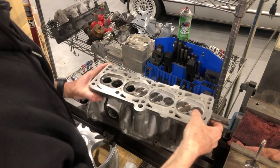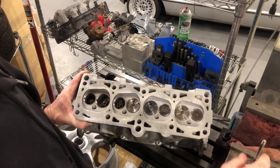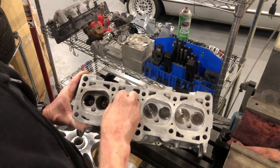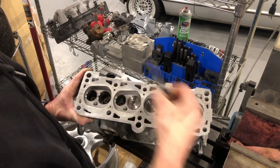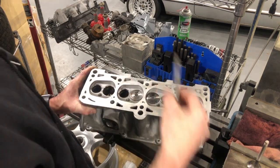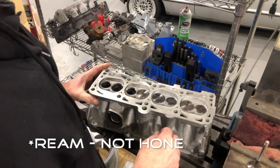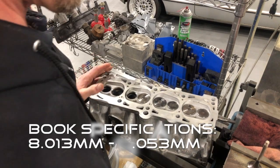After we pressed in the valve guides, you can see that they don't really fit right — it's binding pretty good. This one is okay but still not perfect, and this one barely even fits in. The book says you're supposed to hone these out after you've pressed them in, so this is what you do.